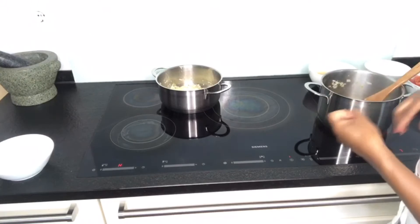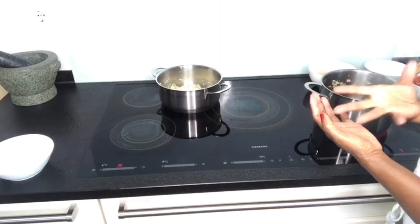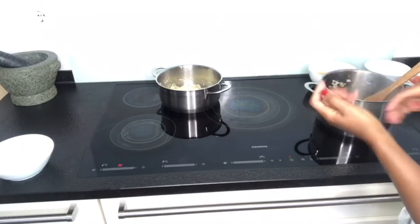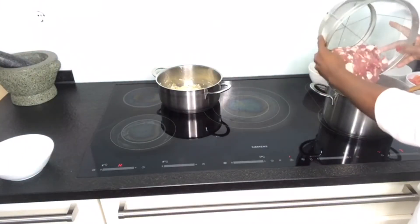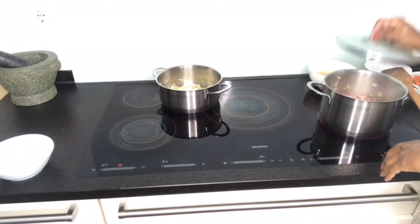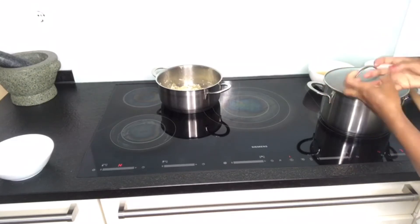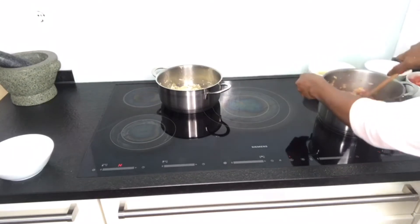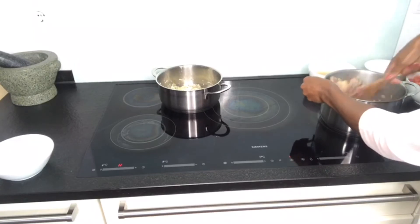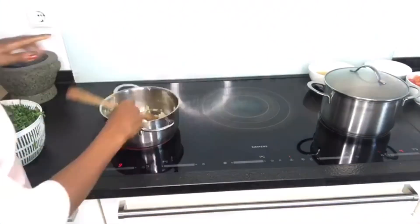I add my meat before the tomatoes because I want the meat to turn a little bit. I'm going to add my meat — as you can see, my meat doesn't have any water. At this stage I'm going to put on the lid and let the lamb absorb all that goodness, turning it once in a while so it doesn't stick.